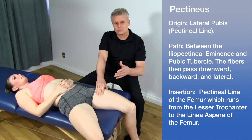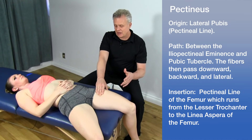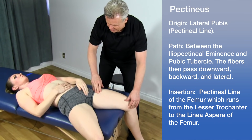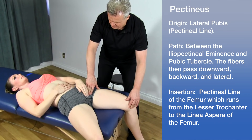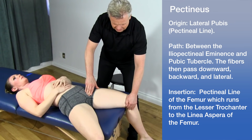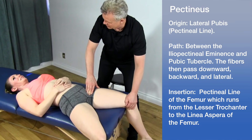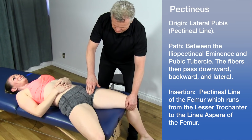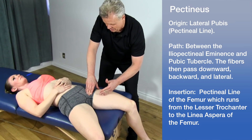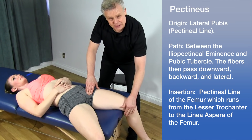The next muscle to go over is the pectineus. This can be a very sensitive area. Have the patient touch the lateral aspect of the pubis and work their way up. As the patient adducts the leg, it pops up right there. In terms of anatomy, we have the longus here, the brevis underneath, and above that is the pectineus.